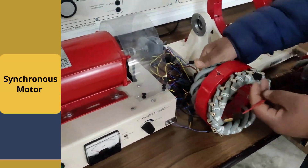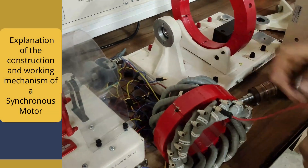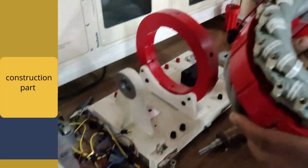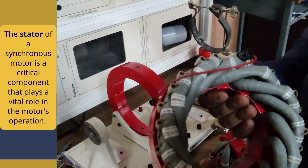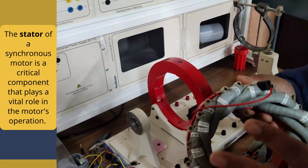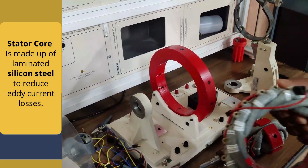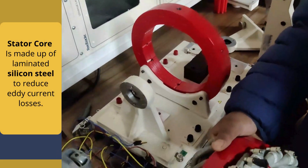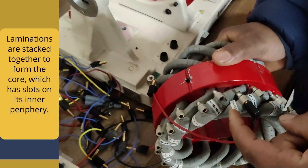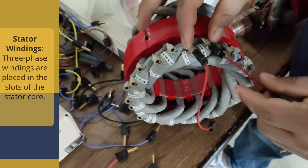First up, the synchronous motor. Here is a step-by-step explanation of the construction and working mechanism of a synchronous motor. Let us see the construction part first. The stator of a synchronous motor is a critical component that plays a vital role in the motor's operation. The stator core is made up of laminated silicon steel to reduce eddy current losses. Laminations are stacked together to form the core, which has slots on its inner periphery.